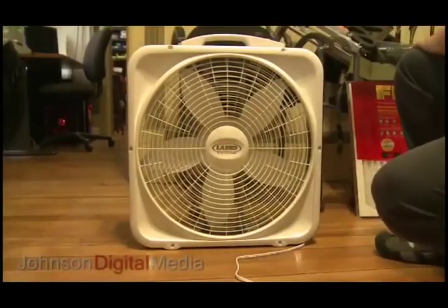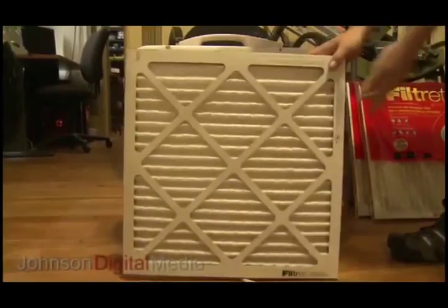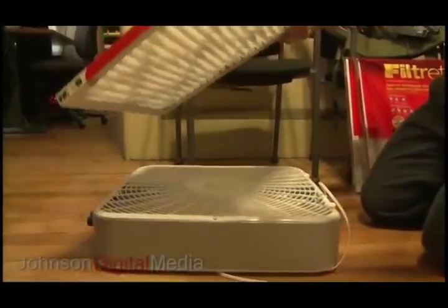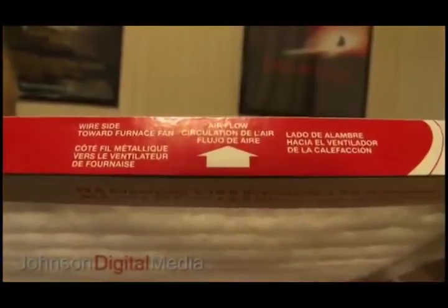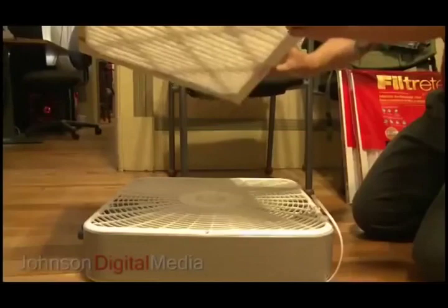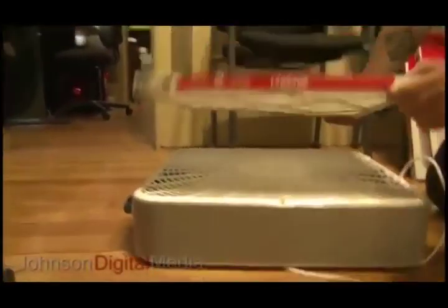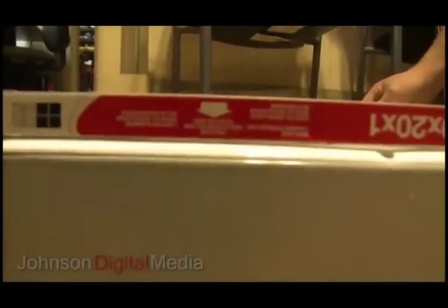Open up the package and make sure that you see the arrow on here for the airflow direction. We want the air to flow this way, from the back facing down. This is the back of the fan here. Make sure the airflow is going in the correct direction.